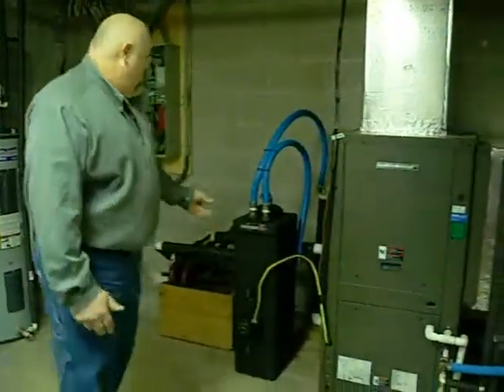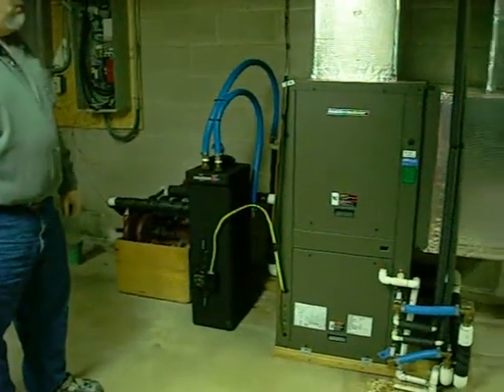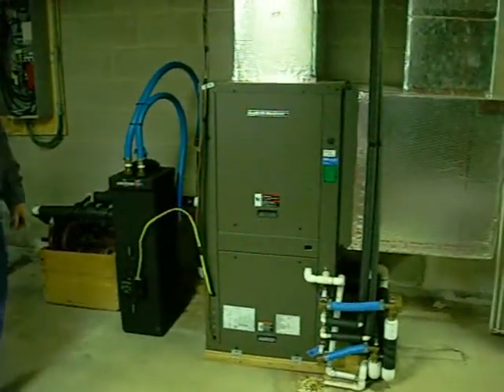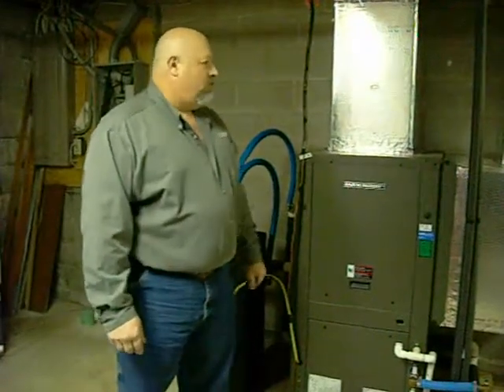Here you can see the pump for the ground loop and the connections out to the ground loop. I live in central Pennsylvania — coldest January in a long time — and very happy with the geothermal heat pump supplied by Ingram's Water and Air.